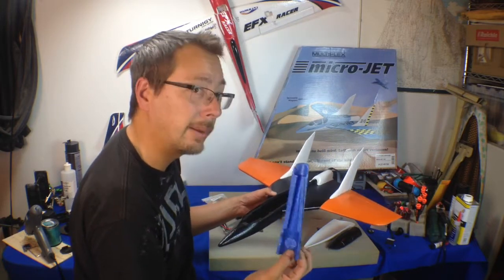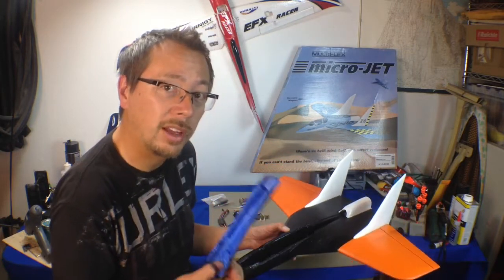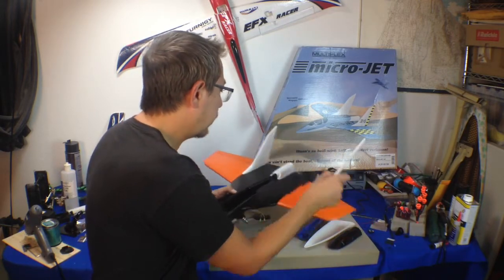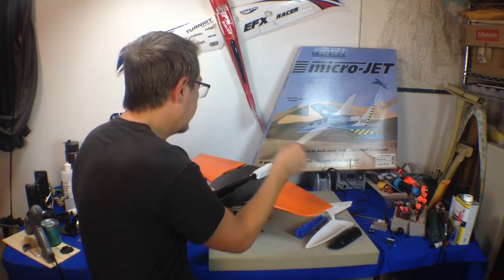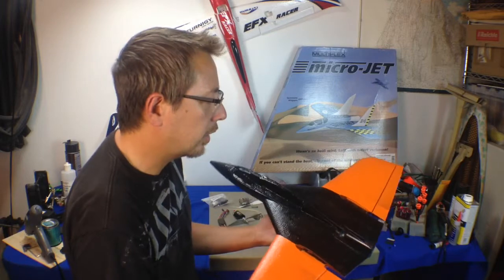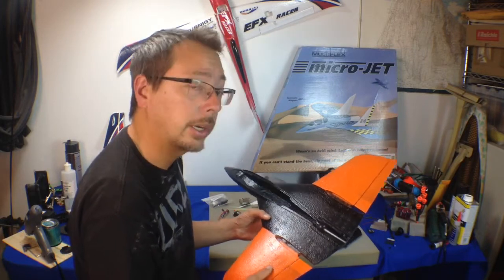The foam actually came blue. This is the Multiplex Elopor foam that they're pretty famous for. So I'm just going to take this apart and just kind of show you guys around, get the fins off. I'm not quite done painting this — I'm going to be doing some other shinier coatings on it and whatnot.